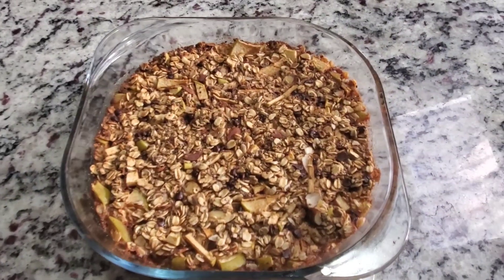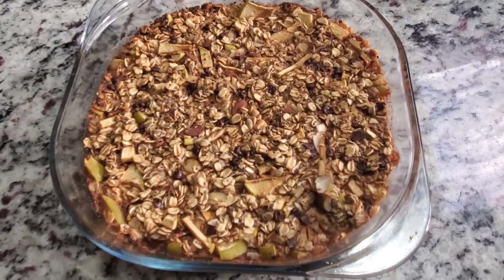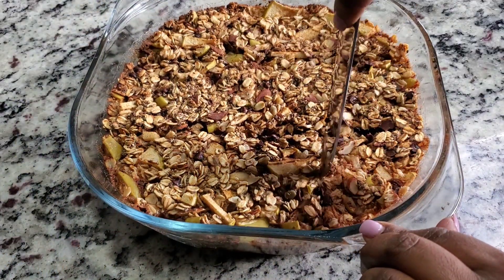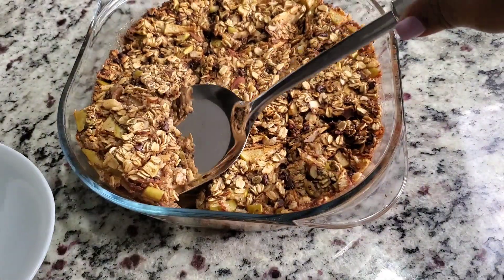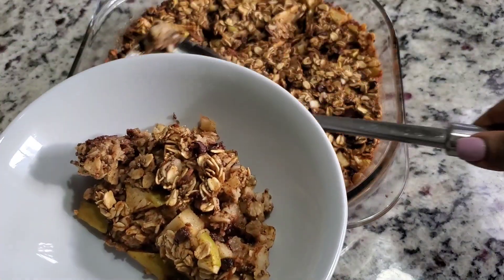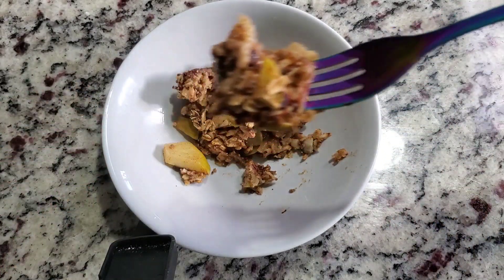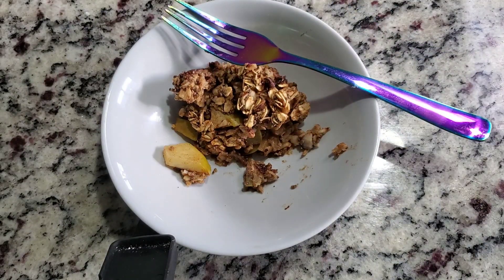The oatmeal bake is now ready. You have to let it cool down before you cut it — right now I'm cutting it to show you. I'm serving it in a bowl. You can top it with yogurt, peanut butter, drizzle some honey on it, or eat it just like this by itself. It's just so delicious.